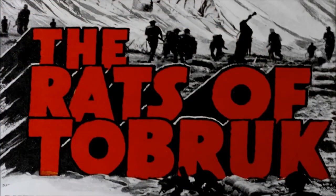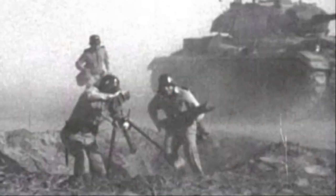An interesting side note: a few Sentinels made it to Hollywood, making their movie debut in the 1944 movie The Rats of Tobruk, though under German markings and modified somewhat to look like German tanks.